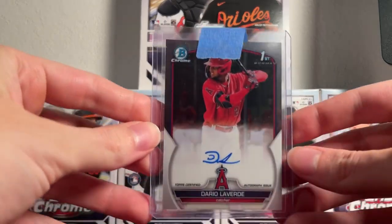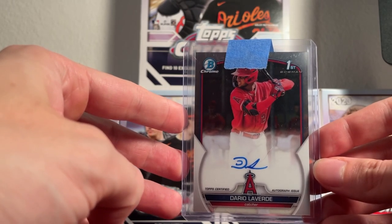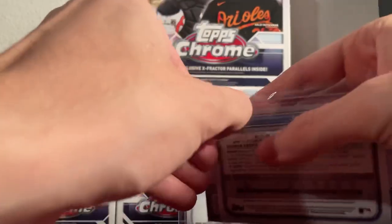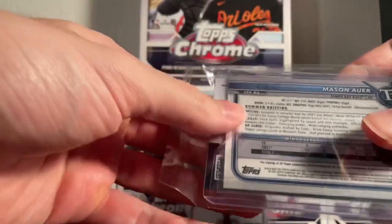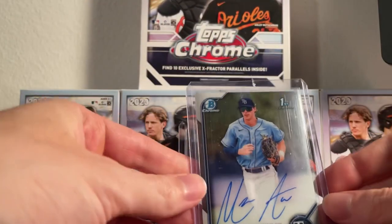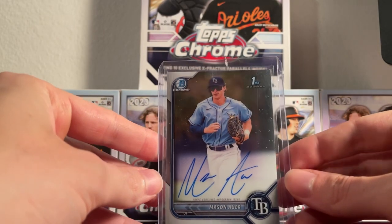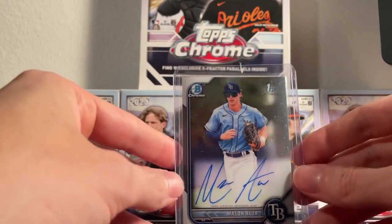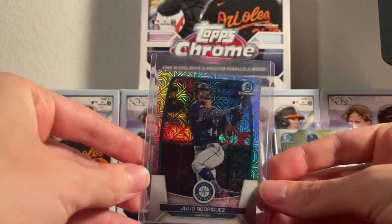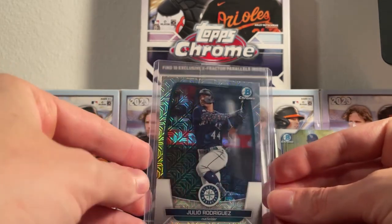First card here is going to be a Dario Laverde autograph Bowman Chrome First Edition. Moving along, we have a Mason Auer Bowman Chrome first autograph — Tampa Bay Rays. And we've got Julio Rodriguez on the Bowman Chrome refractor; it's a very nice looking card.